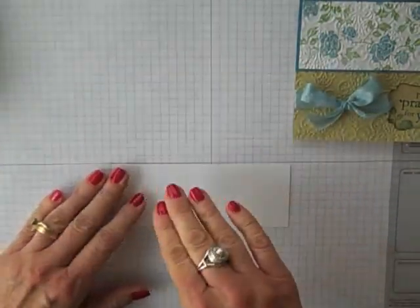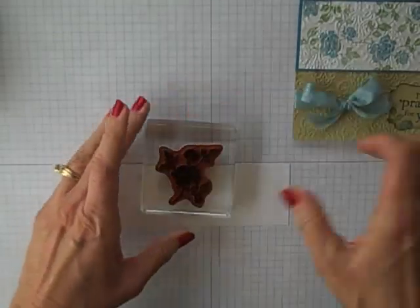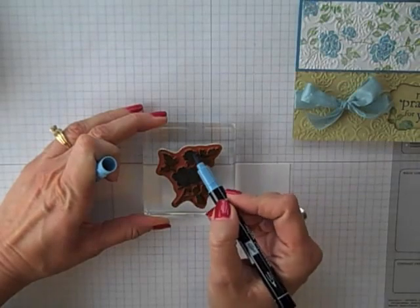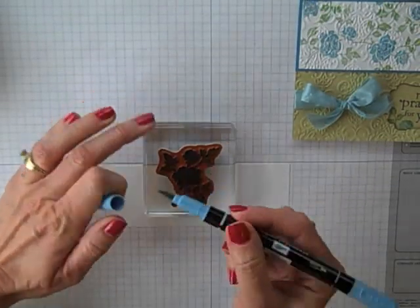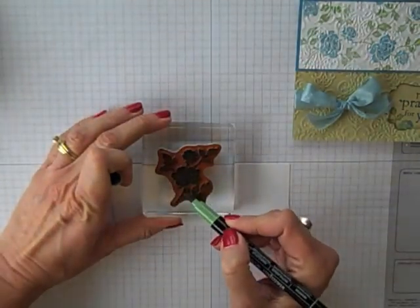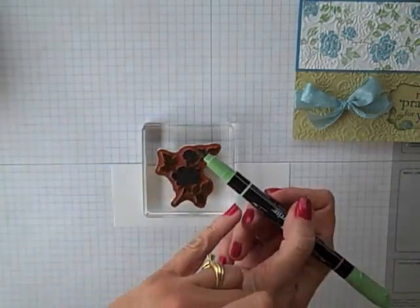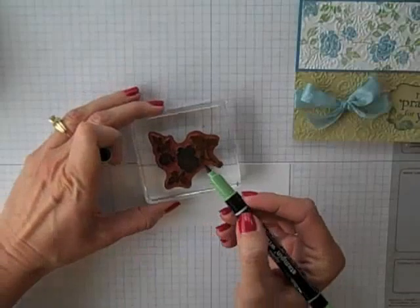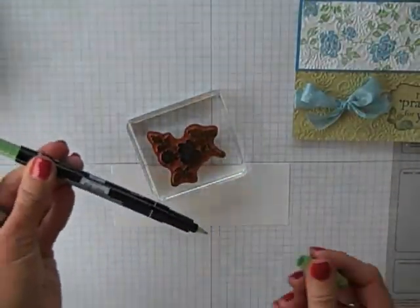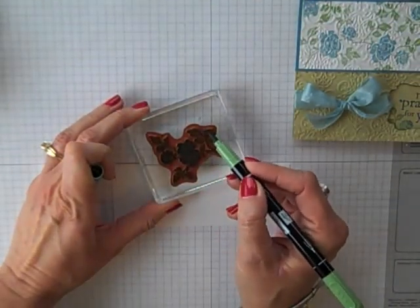Now I'm going to come in with my Whisper White and do my stamping. With the You Are Love stamp set, I'm using the flowers. I'm going to use a technique called Direct to Rubber — you can see I'm just taking my Marina Mist Stampin' Write marker and coloring directly on the leaves and the flower. One thing I love about our markers: do you see this little thick line? That's showing me I'm on the thick tip, so when you're working with your markers, you've got a thin tip and a thick tip, which makes it easy to know what end is what.